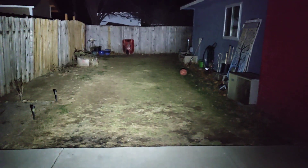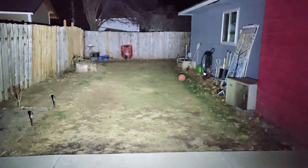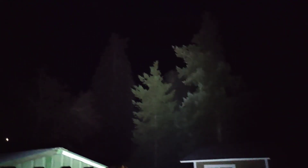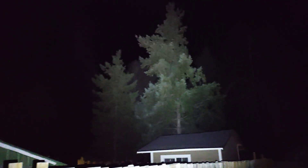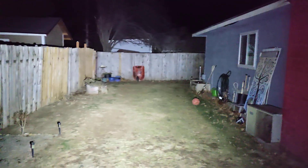If you hold the button down, this is where it goes to. There you go — 1,000 lumens. And look at that, that's because I'm pointing at the trees here. This thing is super bright. Just look at that. Fantastic.